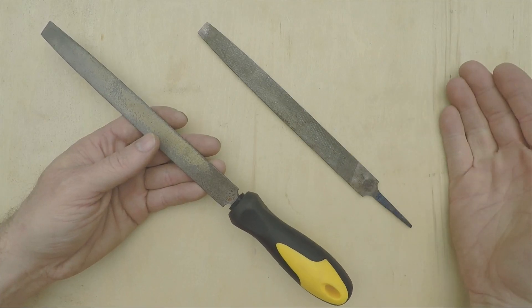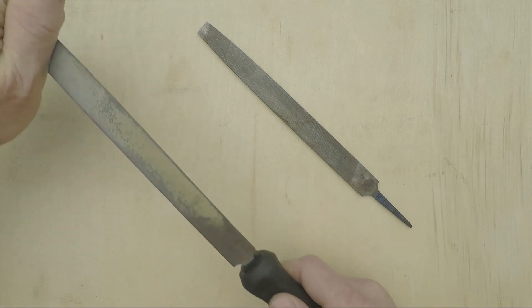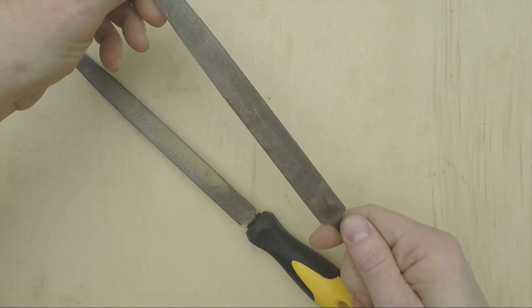Number two reason is control. Even if you never work around rotating machinery, you can't really use a file properly unless you have the right grip. And you really can't get the right grip on a bare tang.